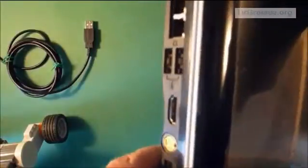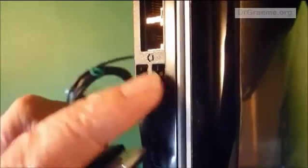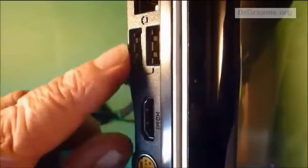Now if we look on the side of our computer, you'll see there's a variety of different shapes of plugs that we can put in. It turns out that the flat ones are what we call a USB. Now you notice this one has slightly slanting corners — that's not the right one. The USB has completely right angle corners.